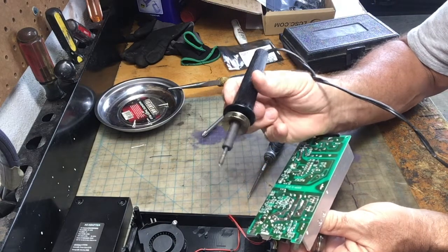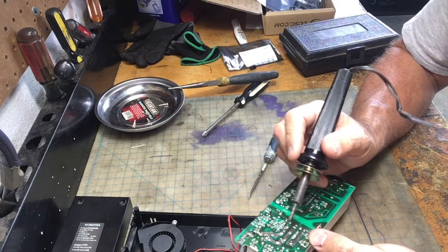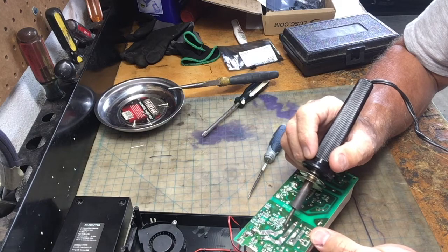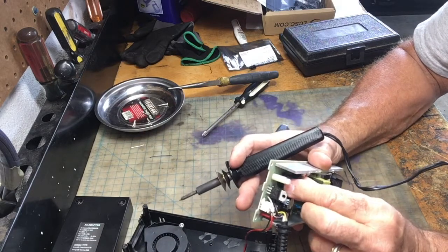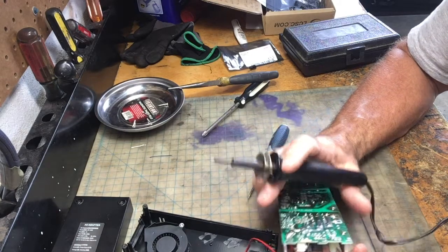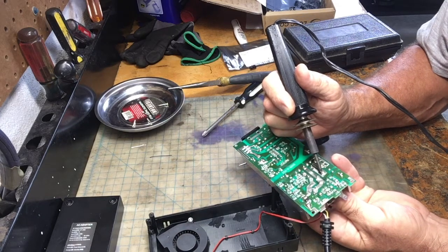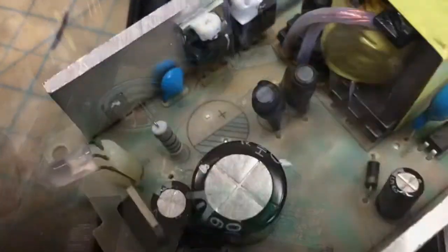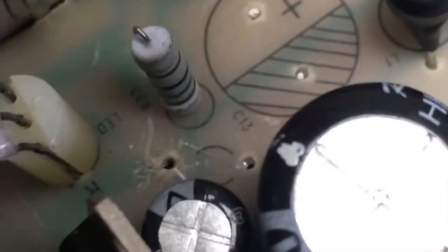You also need a soldering gun to do this job. I'm going to heat this up, but you don't want to get it too hot and run the solder from one joint to another, or you could cause a short and it would never work properly again. I'll be tugging on the capacitor with my fingers as I heat this side up, putting the heat right on the lead. And there it is — voila. It does have a positive and negative identifying marker right here. We also marked the spot so we would remember which was the negative side.